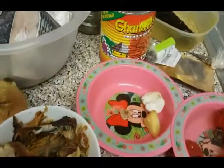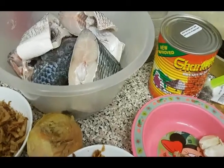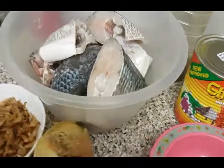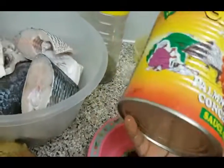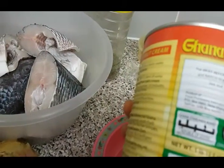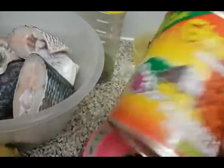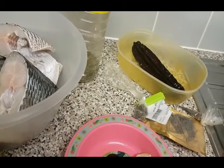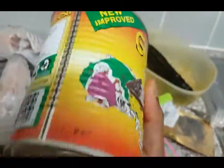I'm gonna prepare banga soup with just fresh tilapia fish. I have my ingredients all laid out here before me. I've got my banga extract here — this is 800 grams of banga extract. Banga is called palm canal palm extract, and that's what we're making today. I've got 200 grams of that here.